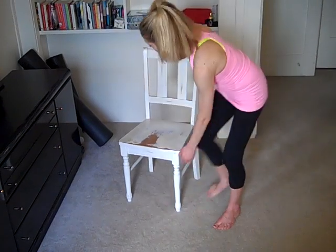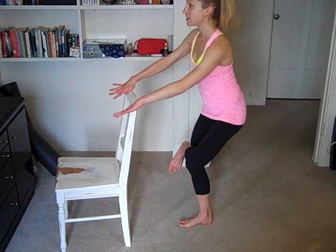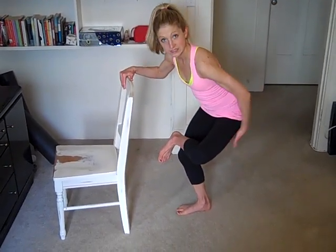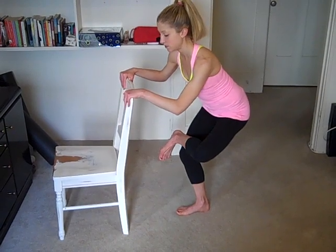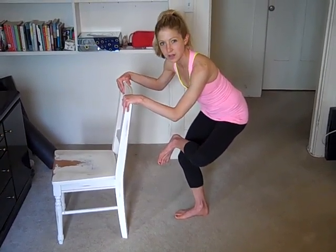Take one more deep breath and let it out. And we'll switch sides. So I'm going to show this one standing again — one foot on the opposite knee, flex that top leg, and then sit the hips down. And again, you should feel this in the glutes and the hips. And if you've been doing some of my other YouTube videos, you probably need the stretch right now.